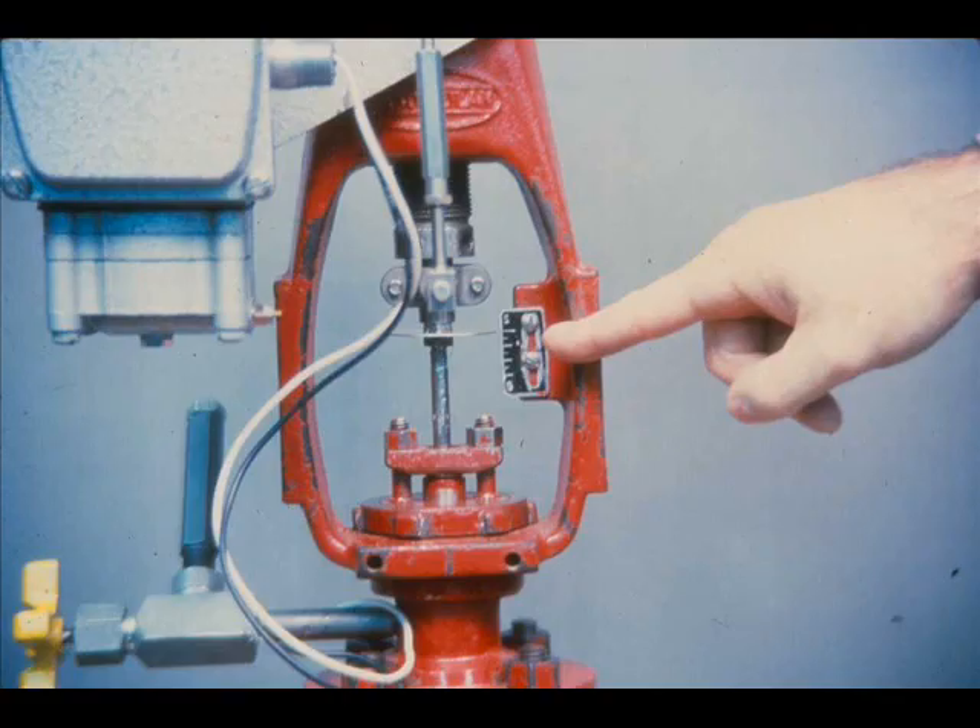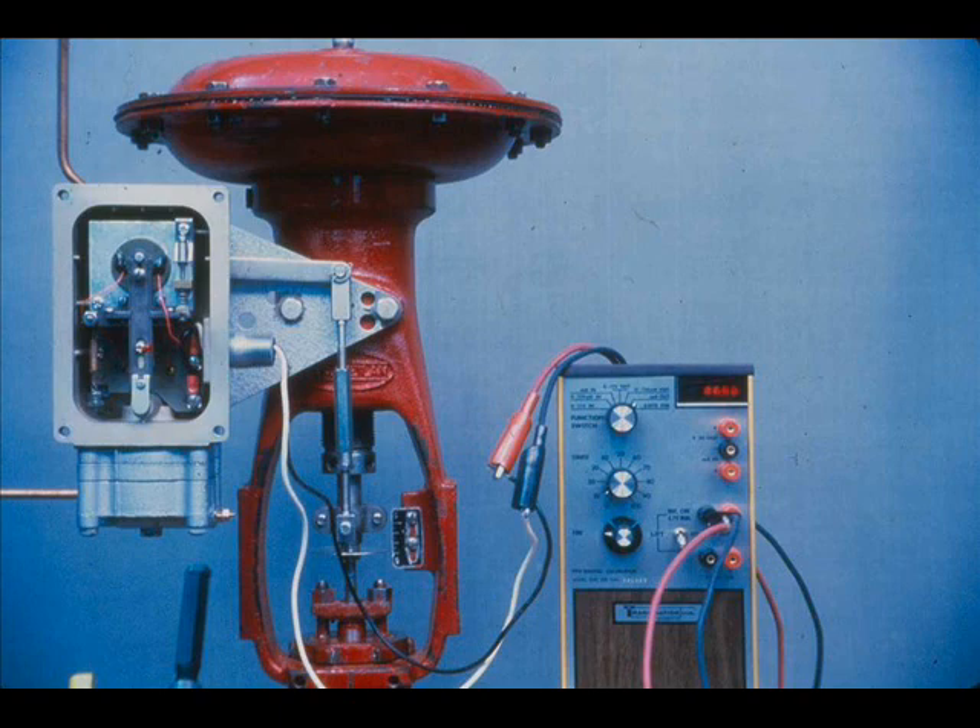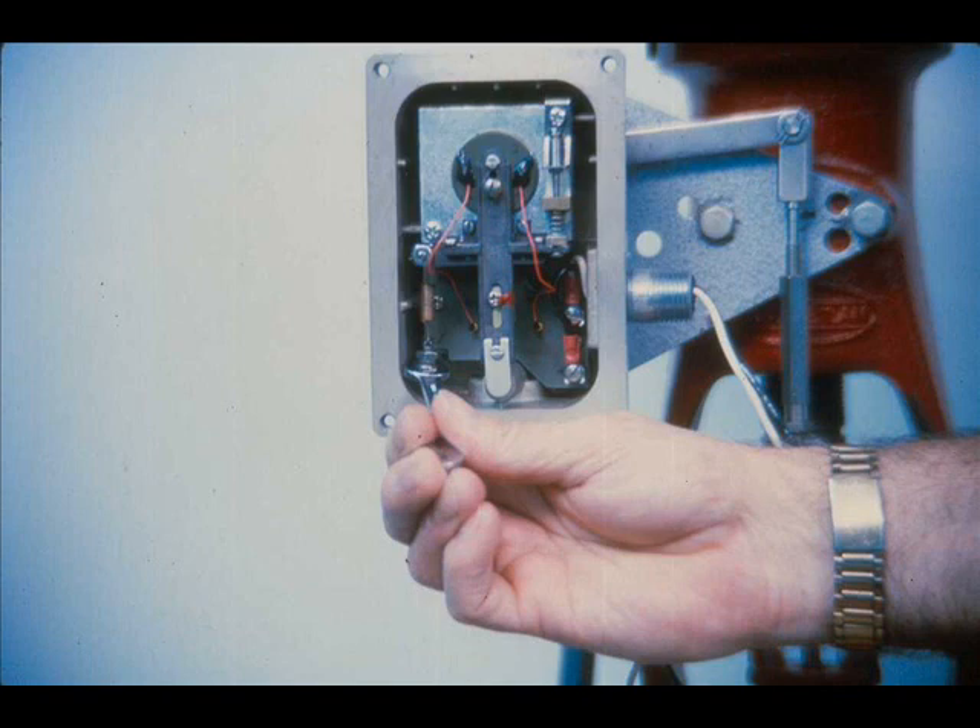Set the current for minimum input signal range — 4 milliamps in this case — and observe the valve position as indicated on the valve travel plate. Change the current to maximum input signal, 20 milliamps, and check the valve stem travel. If the valve stem travel is more than the rated stroke, loosen the adjusting screw lock nut and turn the force balance spring adjustment screw clockwise. If the valve stem travel is less than the rated stroke, turn the adjustment screw counterclockwise until the valve stroke matches signal span.